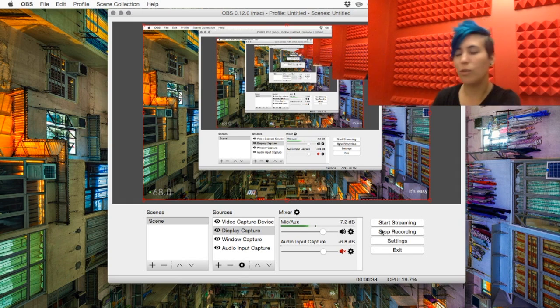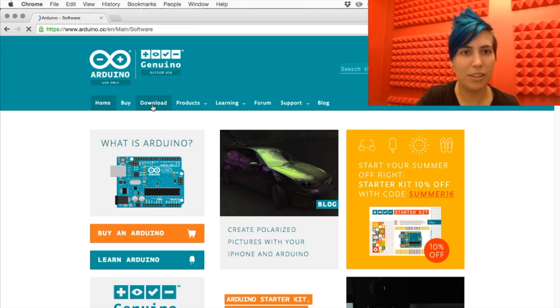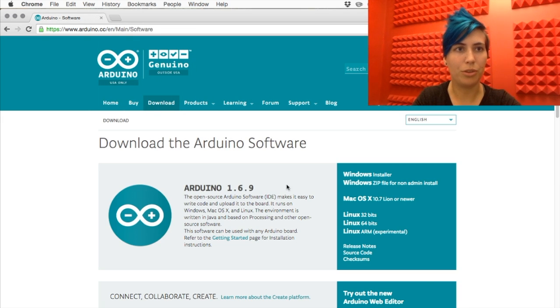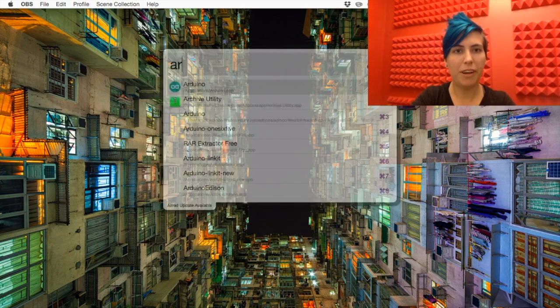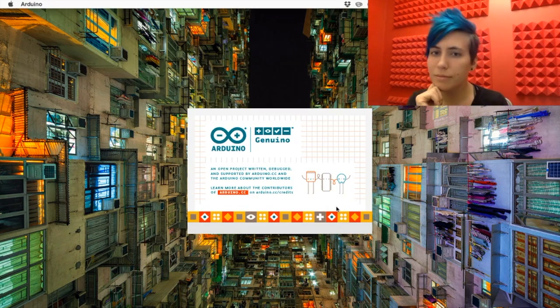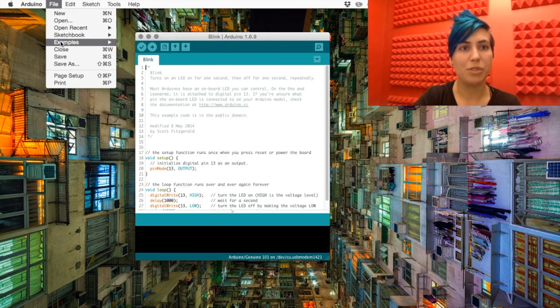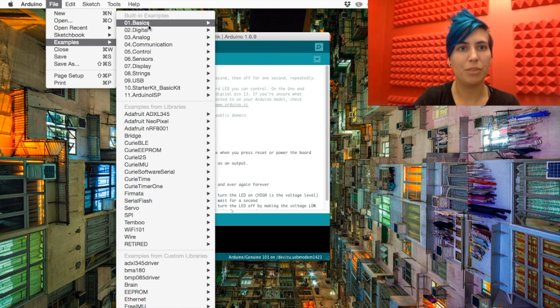How do we do this with Arduino? You gotta go to arduino.cc, hit download, get the latest version of Arduino IDE for your system, fire it up, and open up the Blink sketch, which is an example under the basics folder.